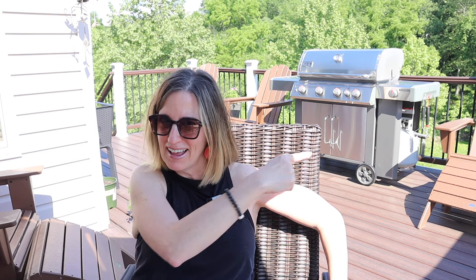I know what you're looking at right now. You're looking at my Genesis 400 series grill. It's a four burner grill.